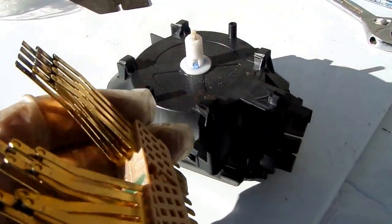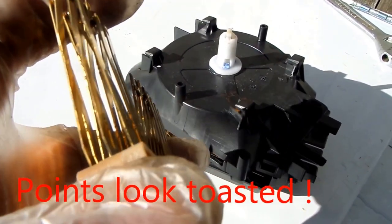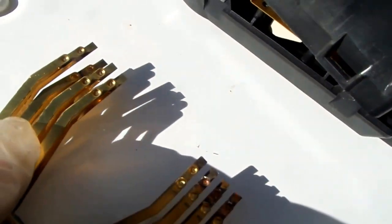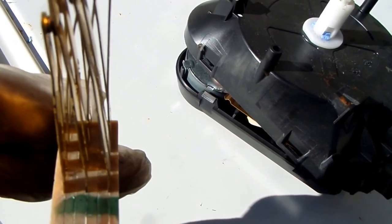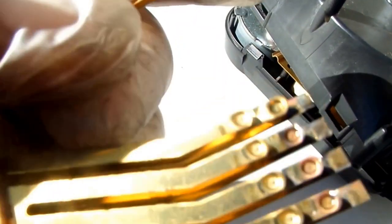Here are the points, and we can see they're stuck — fused together. The third point from the left, far left, is fused and pointing downward. Any of these points with dark edges need to be cleaned up with emery cloth or fine sandpaper, then put back together, and we may be good to go.